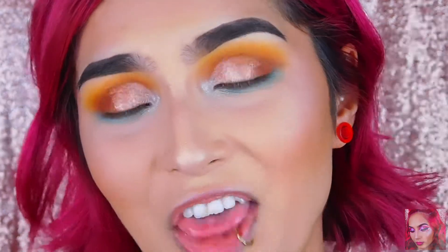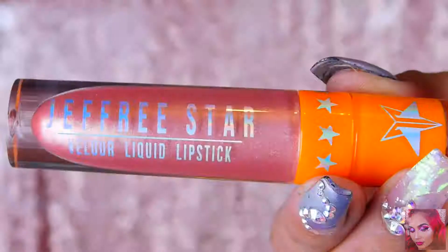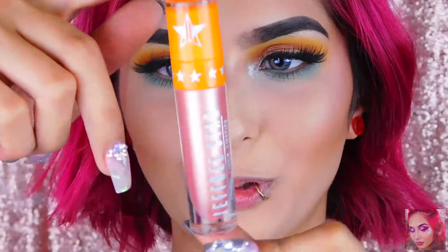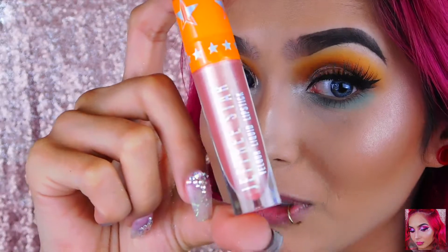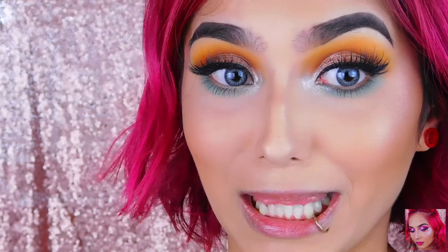I'm going to finish the liner and lashes and then get into the velour liquid lipstick swatches — that was a handful to say. The first color I'm trying is Thirst Trap — it's a really pretty light champagne metallic lipstick. It's pretty on top of another color or just by itself.